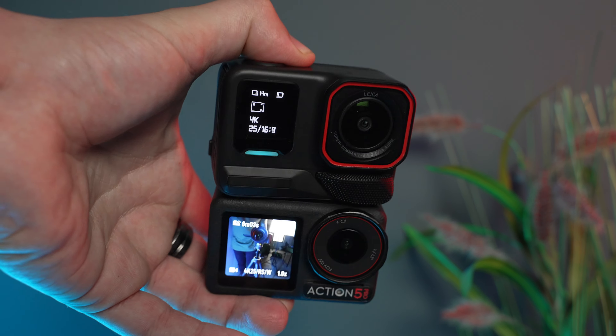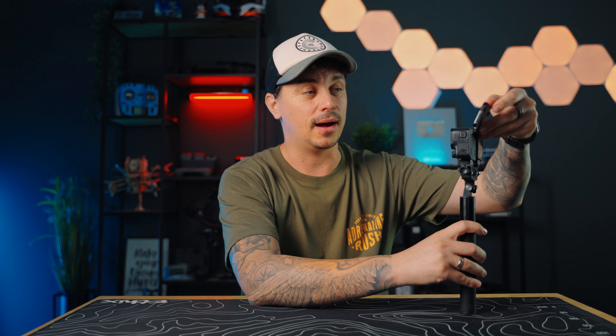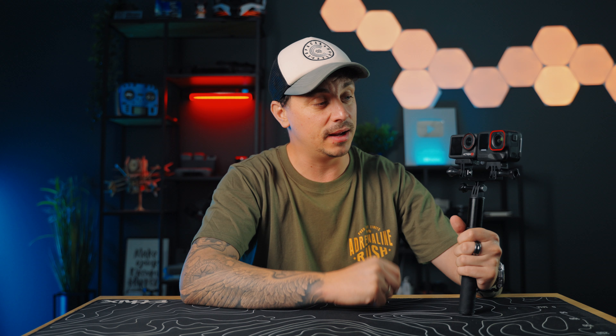On the Osmo Action 5 Pro side, it is noticeably smaller and lighter, making it more portable. It also has two screens — front and back — both fully lit, which is a big advantage. The Ace Pro 2 doesn't have a working front screen; you only see shooting settings there, and to frame yourself you have to flip up the screen. That takes extra time when you just want a quick glance at your frame. The Osmo Action 5 Pro really wins on the dual-display front, and both screens are high quality.